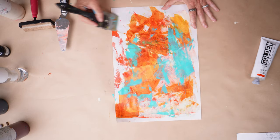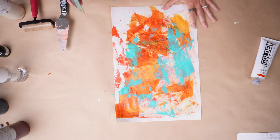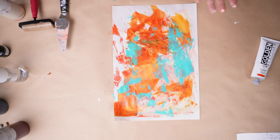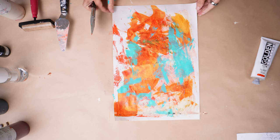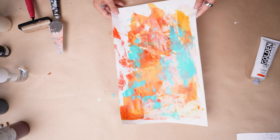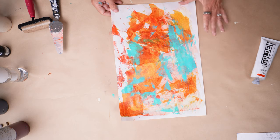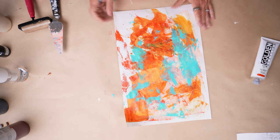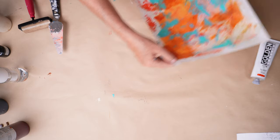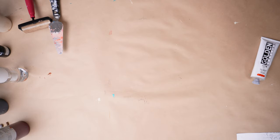Remember back when you were in school and we had books that we carried and had to cover — in my day we covered them with paper bags from the grocery store. Imagine covering your books with paper like this — the idea of that makes me so excited. I think I'm going to let this piece dry for a minute. I don't want to get it too overworked and lose the deliciousness that we have. I'm going to come back to this piece.